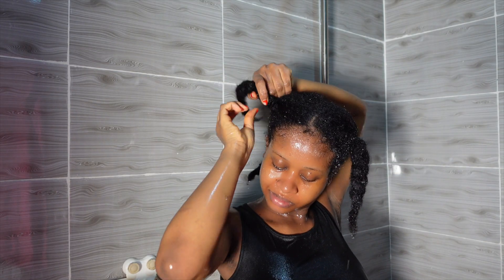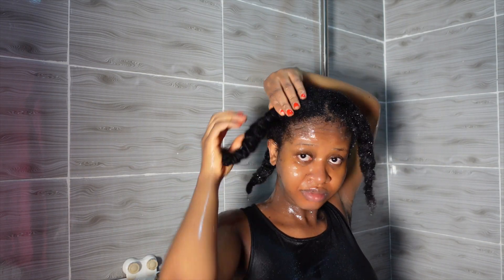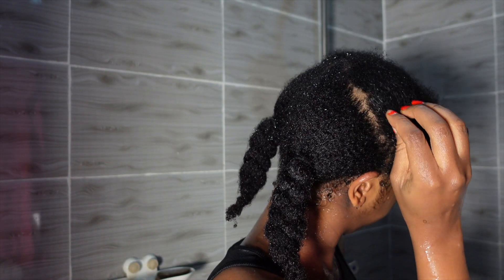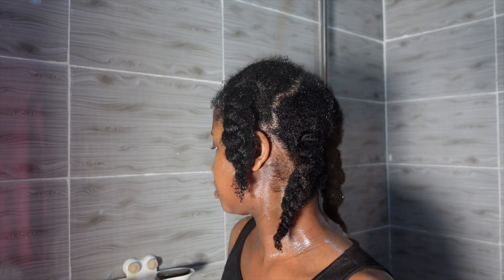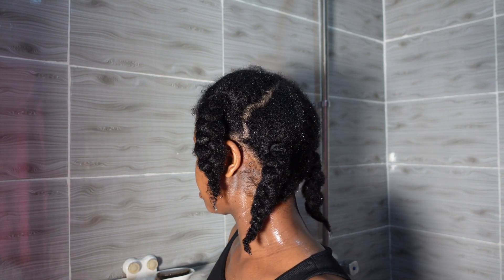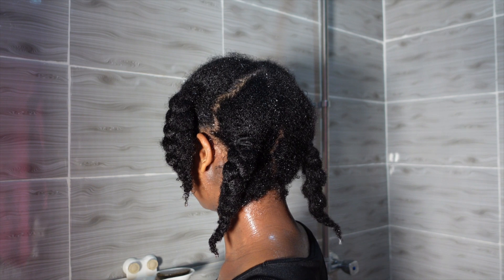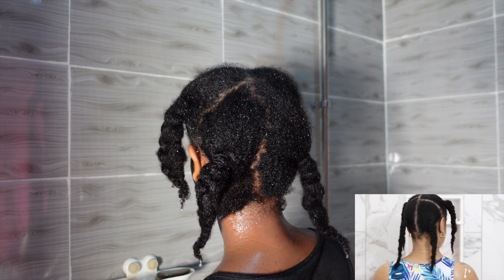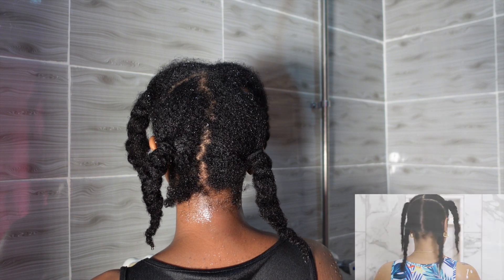I used the band to secure the roots of my hair. I noticed that doing it this way made it easier for me to get the roots as flat as I could. This is what we're looking like after shampooing, conditioning, and putting it in the four ponies just like she did.